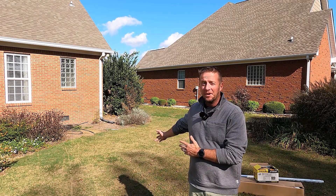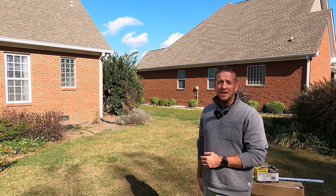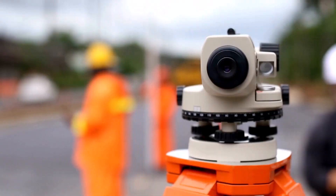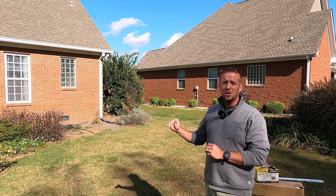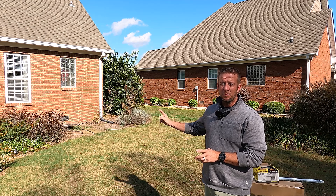I have a problem in my yard here behind me. I've got a low spot that I want to level out. In this video, I'm going to show you how to use a transit — the parts of a transit, how to set up a transit, and how to shoot grade across a line so that you can figure out how much elevation change there is between point A, point B, and point C.